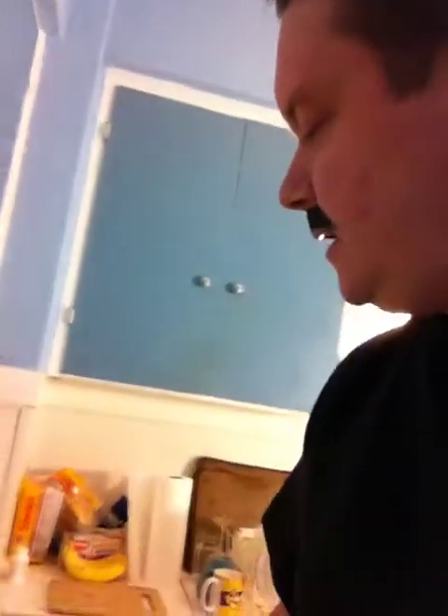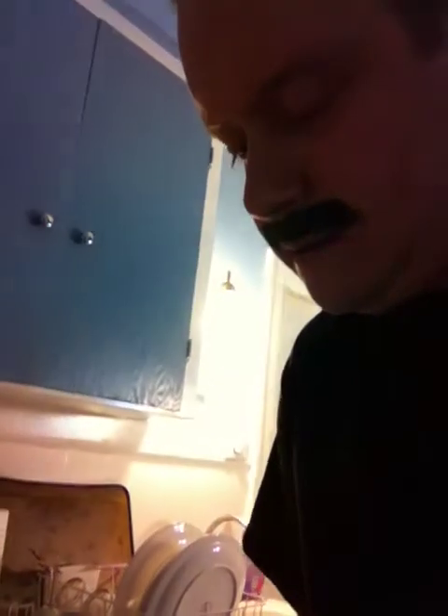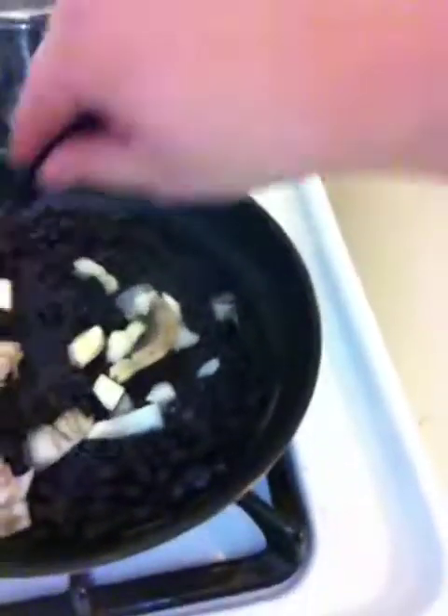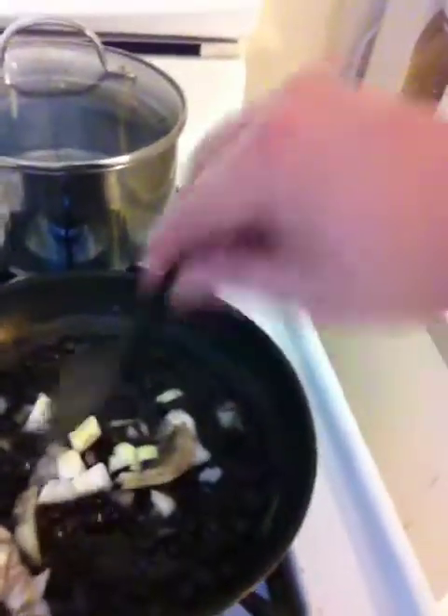Dump these in the pan here — perfect — and we'll start the pan. Those get nice and heated up. We'll cut up the onion as well. Getting a lot better at my cutting onion skills folks, as you can probably see. We'll put those on top — there we go, lovely. Give it a quick little stir around just to make sure everything gets blended in evenly and gets hot as well.